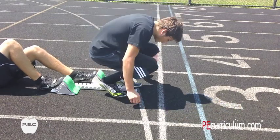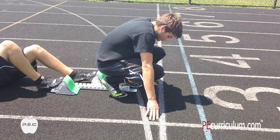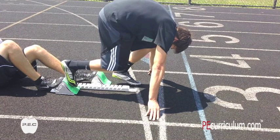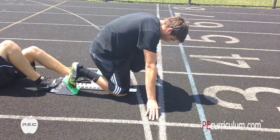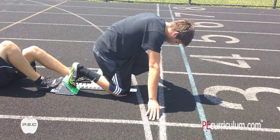When our sprinter is getting into the blocks, he's going to place his fingers behind the start line and get his track spikes into the blocks. We want to get our feet pressed into the blocks because we want to project ourselves down the track. We don't want to pop up — we want to keep our head down as we're taking our first few strides out of the blocks.